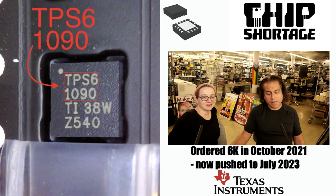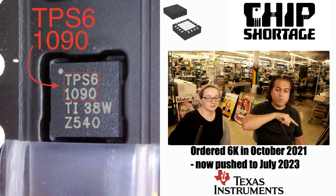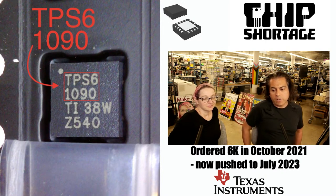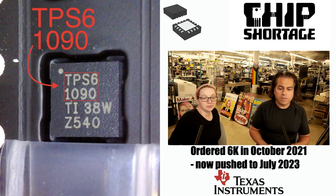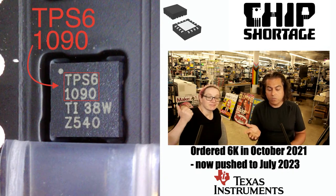We ordered 6,000 back in October of 2021, and now it's pushed to July of 2023. Luckily, someone on Twitter reached out and said, 'Oh hey, I'm from Texas Instruments' — wanted to connect, wanted to collaborate or something. So I'm going to send this video. Maybe it'll work.